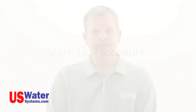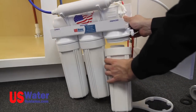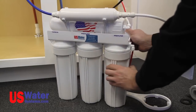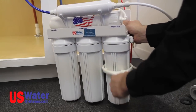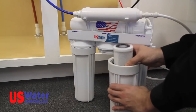Once all the connections are made, you will move to the startup procedure. Startup procedure. If your filters were not installed in the system, install them now. The sediment filter will look similar to a roll of paper towels. This filter will be installed in the first vertical sump. The sumps can be removed by turning them counter-clockwise. Put the filter in the sump and install the sump on the system by turning it clockwise. The filter sump only needs to be hand tight — an additional quarter turn can be applied with the supplied filter wrench if desired. The carbon filters will be installed in the second and third vertical sump.